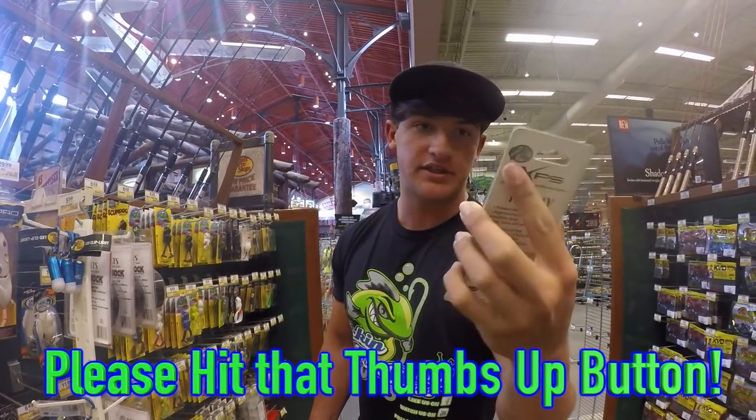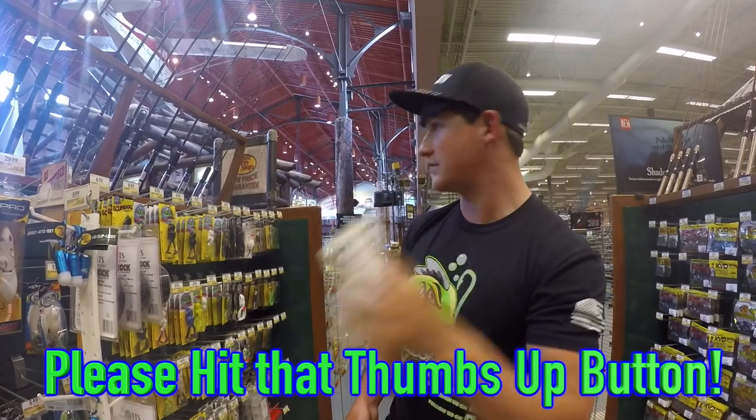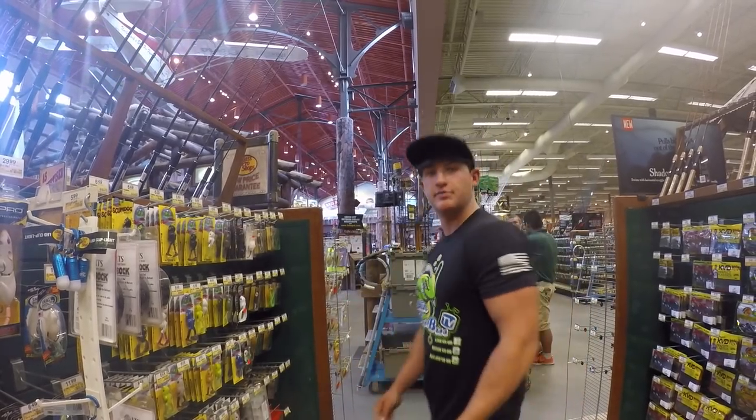The second choice I'm going to go with is a frog. This is just a Bass Pro Shops frog. The reason I got this one is the other one was a little pricey — this one's only about $6, and it's black and white. You've got to have some topwater, especially for these ponds.